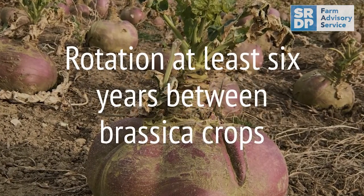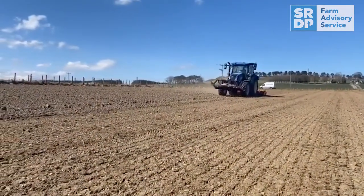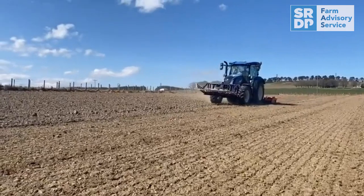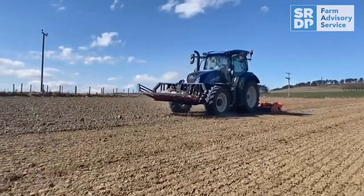Think about the rotation — most fodder crops are brassicas, so you want at least six years between brassica crops, mainly to guard against club root.